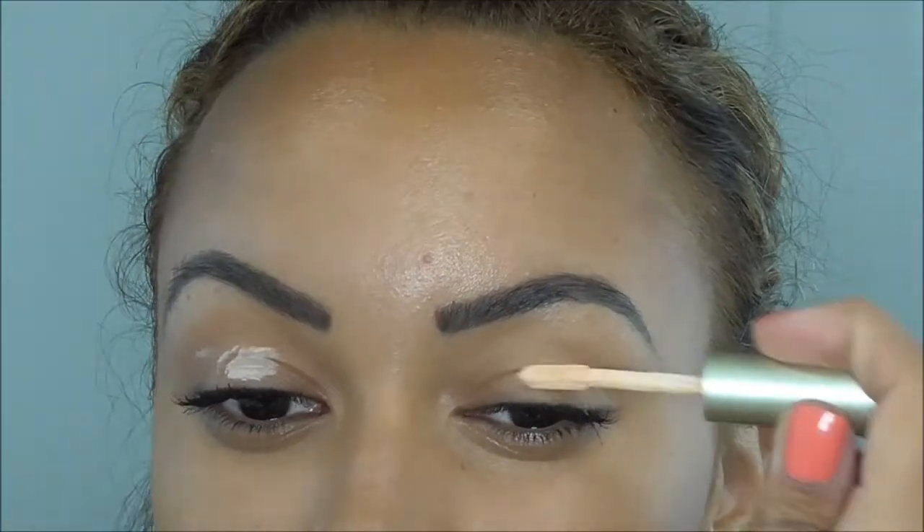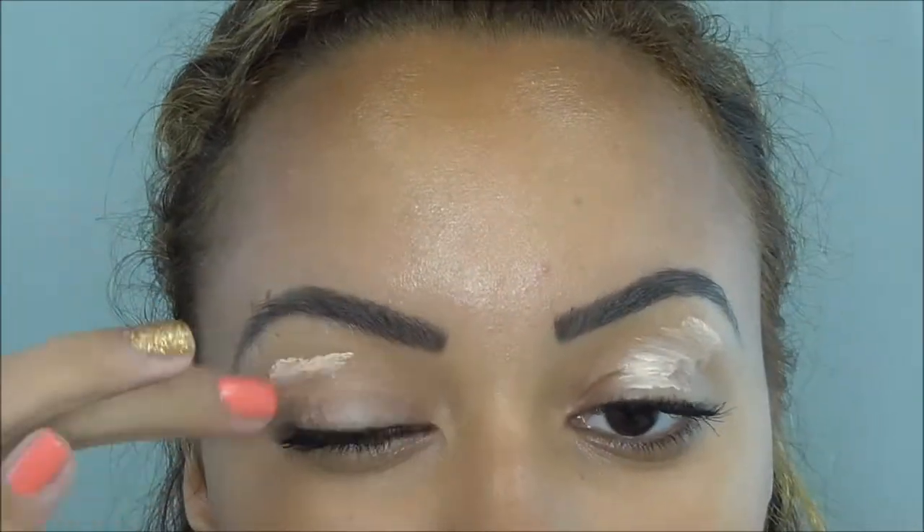Hi guys, welcome back! In this tutorial, I start by priming my eyelids with L'Oreal's Decrease eyeshadow primer.